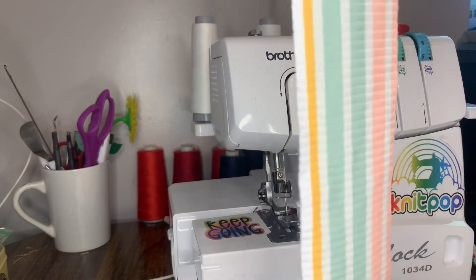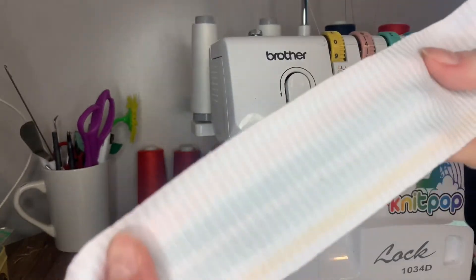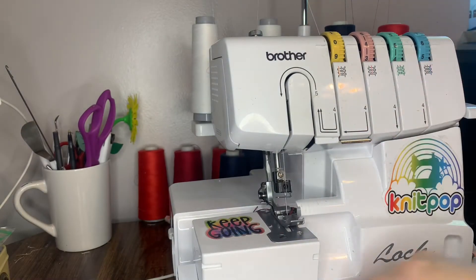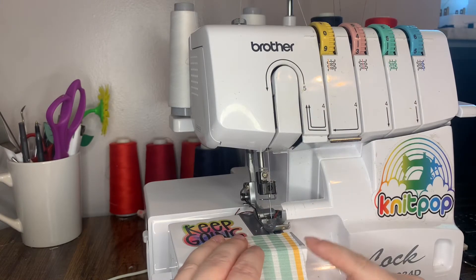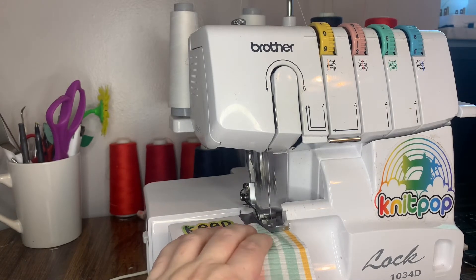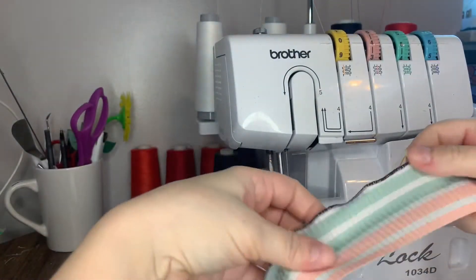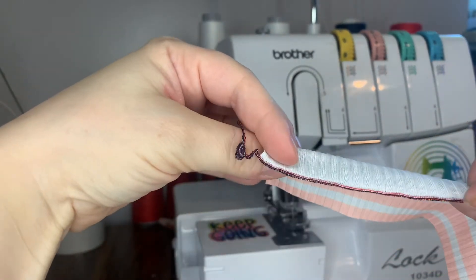For a lettuce hem to work you do need to use a knit fabric, so I'm going to be using this rib knit. We're going to do a lettuce hem with no stretching so you can see where all the threads go. Lift up the presser foot and slide the fabric under — I line my fabric up with the edge of my machine. I leave my knife on and cut off just a little sliver so my needles aren't skipping over any fabric and leaving holes. As you can see, the navy blue upper looper thread is what you're going to see the most of.